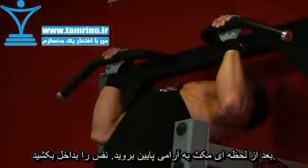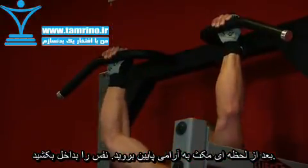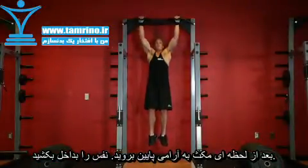After a brief moment in the top contracted position, inhale and slowly lower your torso back to the starting position where your arms are fully extended and your lats are fully stretched.